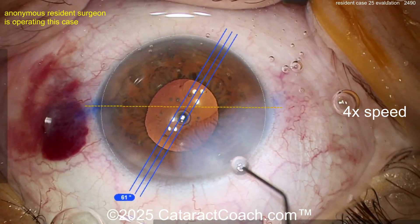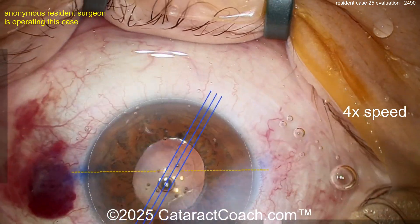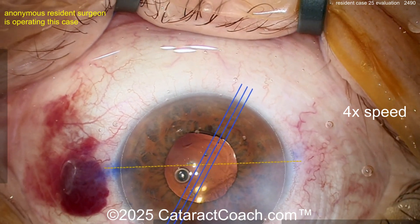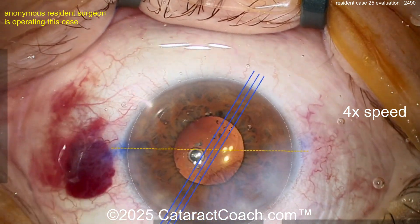Whoa, whoa, whoa — easy with the hydration! How much are you going to hydrate? Oh my goodness, stop with the hydration. Look at that — it's in the red reflex. Your hydration is in the red reflex. No, no, no — we've got to go work on some basics. You have amazing hands and you could be an amazing surgeon.